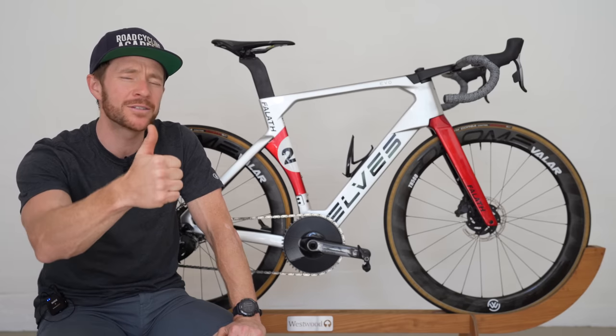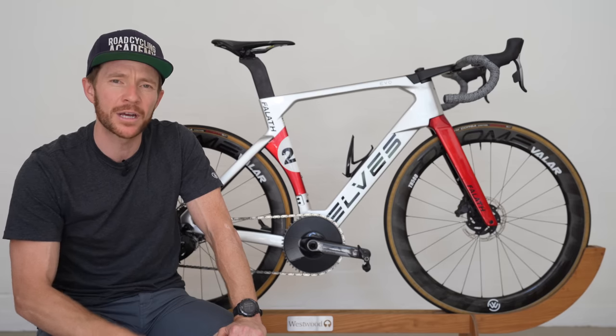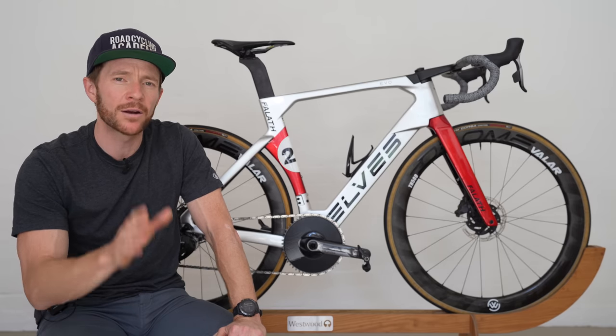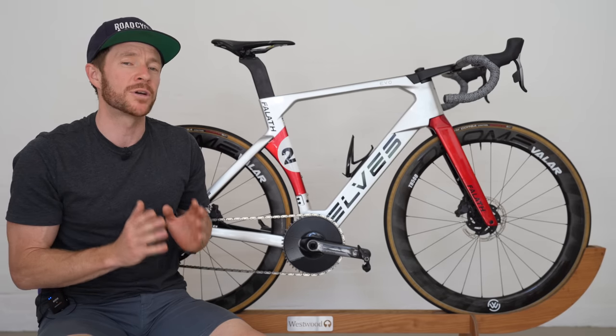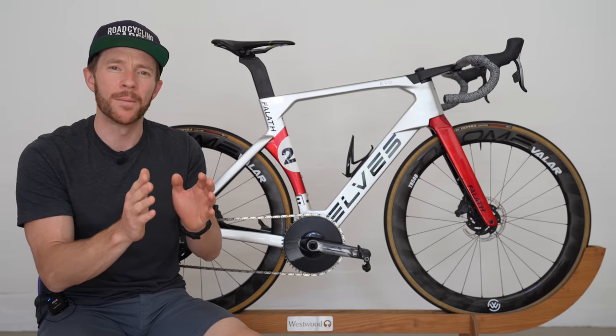If you've gotten value from this video, please don't forget to give it a like — it helps the channel out and I would greatly appreciate it. I'll leave you with my rating system, which is based on the category. So here we're talking about mid-tier aero bikes.